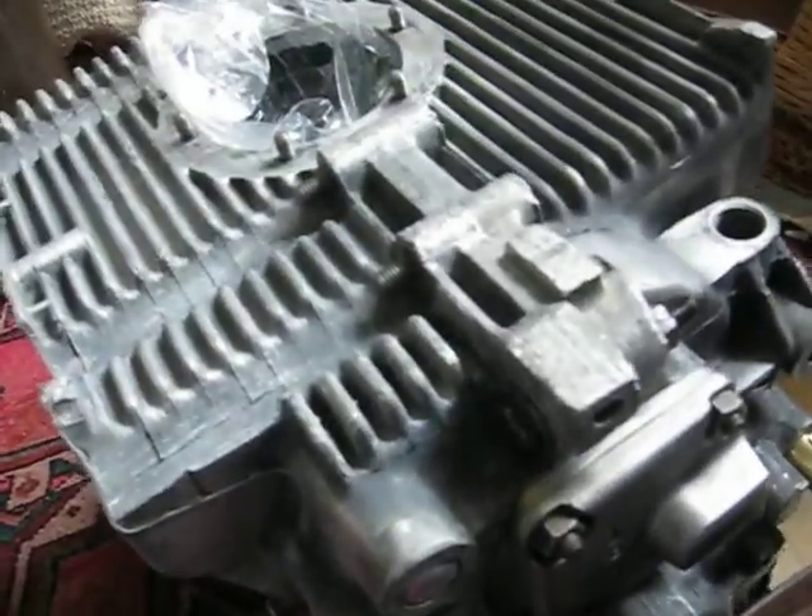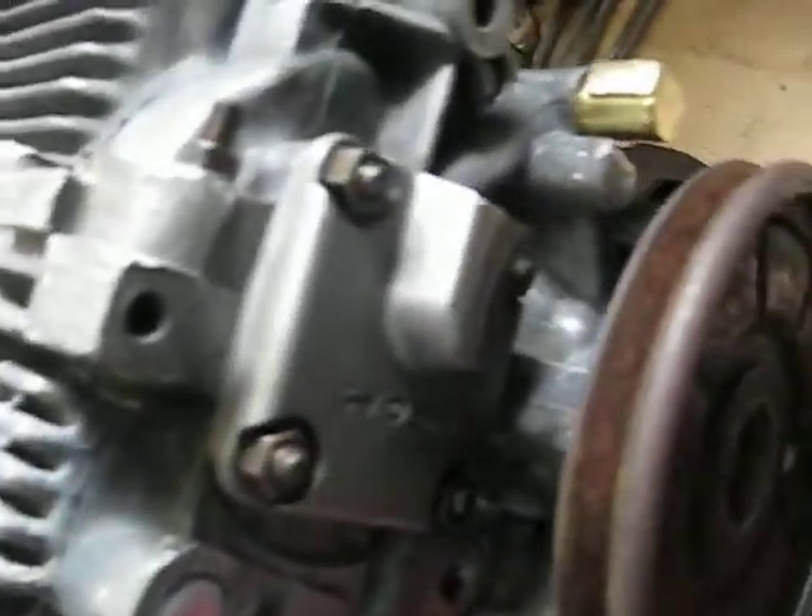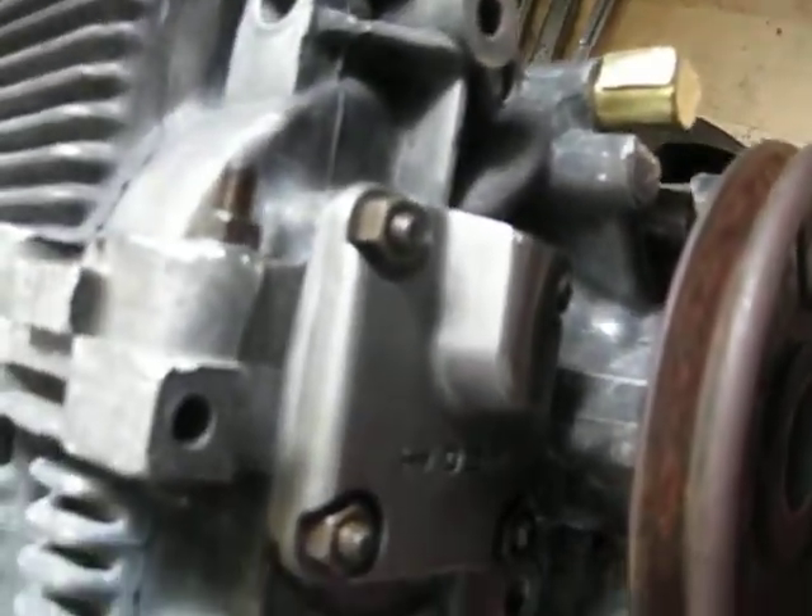I wanted to check the oil pump and have it put together. It fit very well. I had to loosen the case to slip it in there.